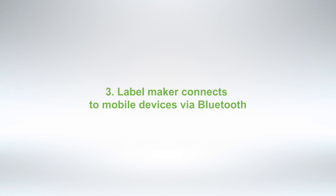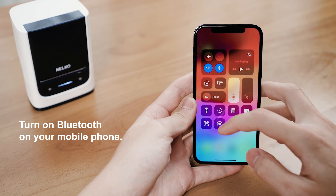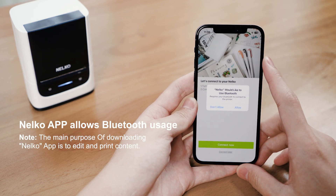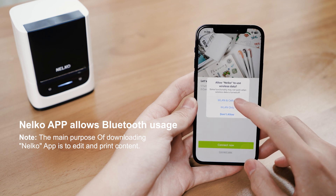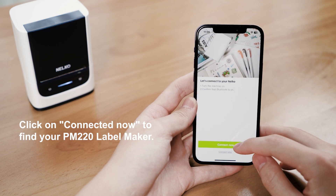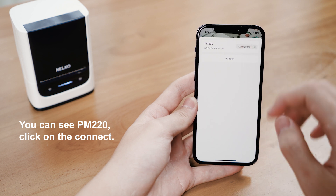Step 3: Label Maker Connects to Mobile Devices via Bluetooth. Turn on Bluetooth on your mobile phone and open the Nelco App. Allow the Nelco App Bluetooth usage. Note: the main purpose of downloading the Nelco App is to edit and print content. Click on 'Connect Now' to find your PM220 Label Maker. You can see PM220 — click on Connect.